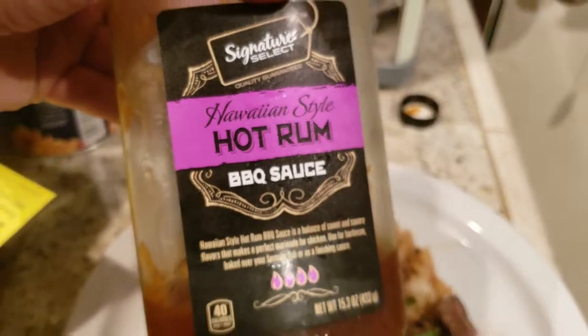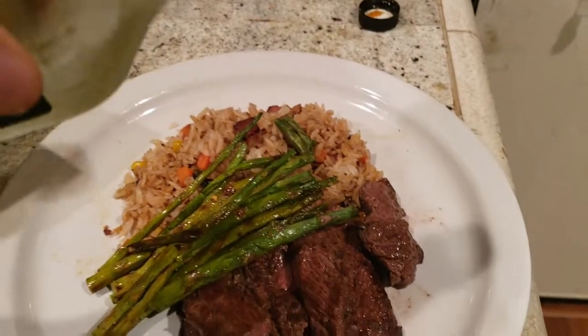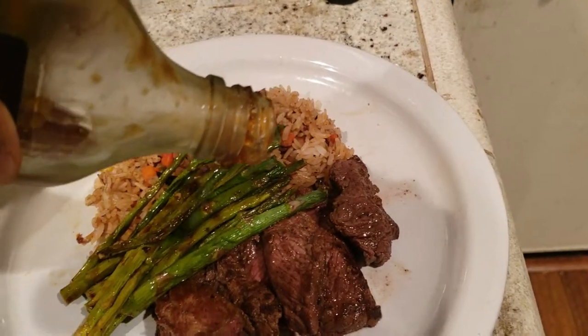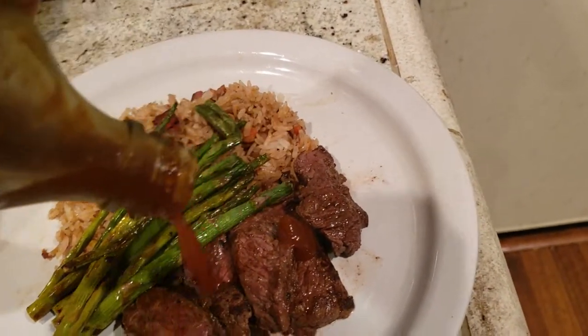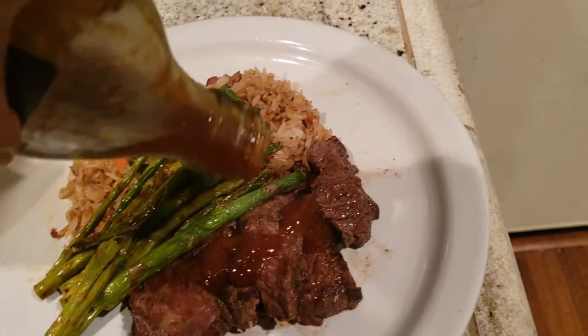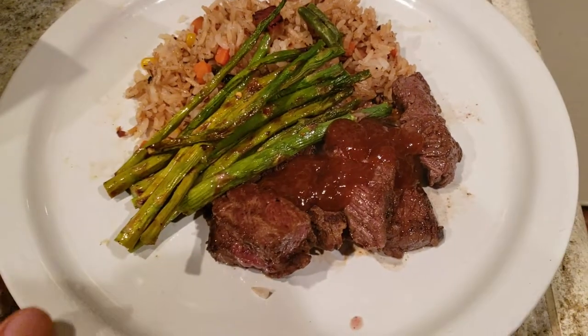It's got sweet, spicy rum in there — Signature Select. Man, it's better than A1. Can't stress this enough, guys. It's awesome. Let's pour a good amount in there. That's going to be my delicious home-cooked Friday night dinner. Cooking is easy.